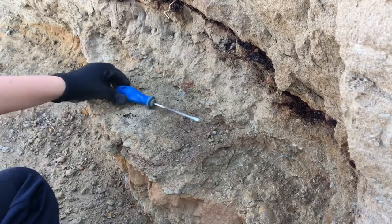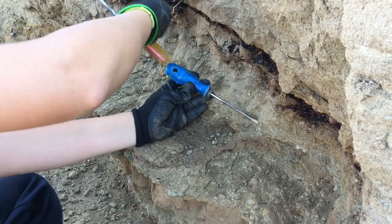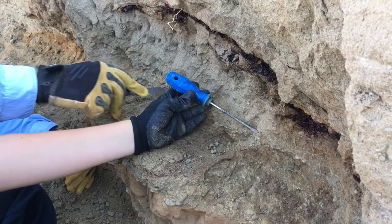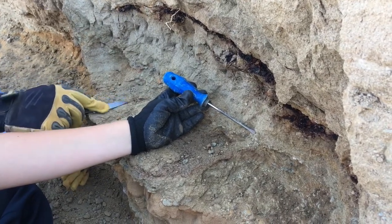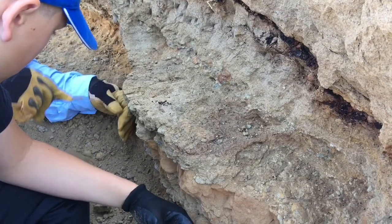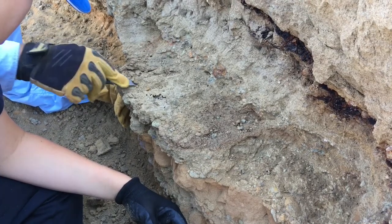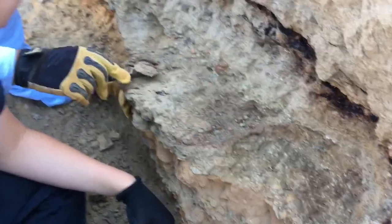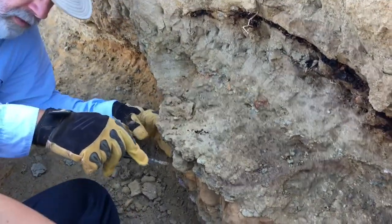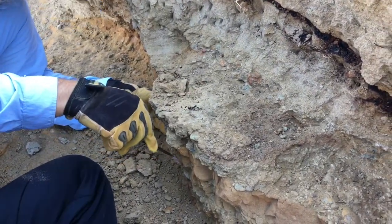One of the boys asks Tommy if he can use a screwdriver and tap it into the layer. Tommy suggests instead of doing that, to work the spot right in front of them and go down first. He loosens the sediment and tells the boy not to chase material up high when he really wants him working lower down.